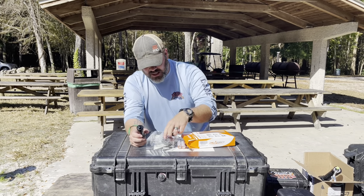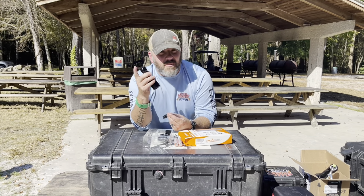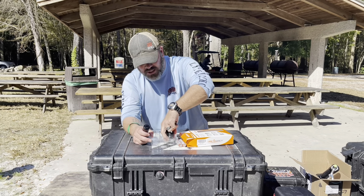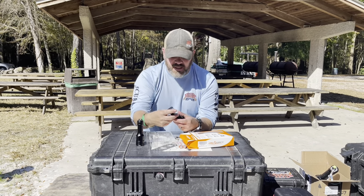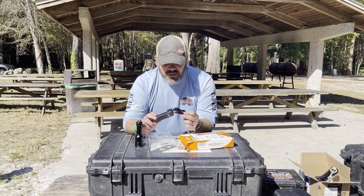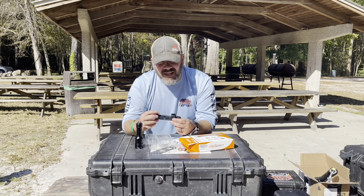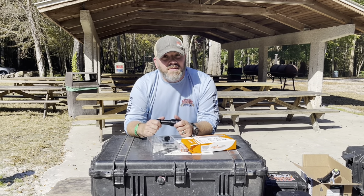They also included a lanyard. If I were using this light regularly I'd probably put a bolt snap on it, but a lanyard works great for open water divers. You've also got a USB charger and some spare O-rings. The USB charger works fine — you can plug it into a laptop — but I kind of wish they'd included a wall plug, since I think charging off 120V tends to work a bit better.